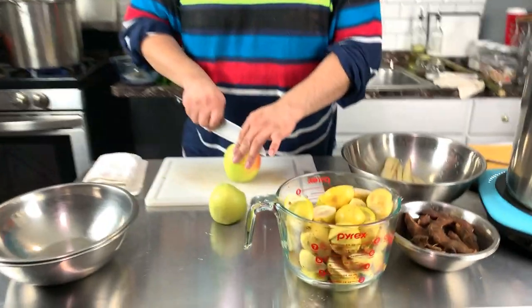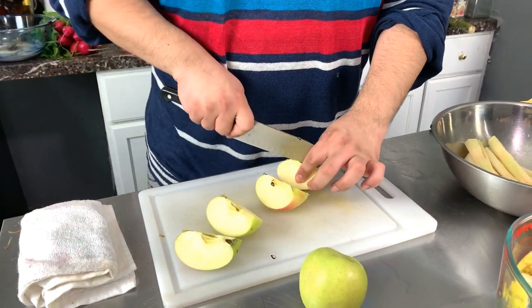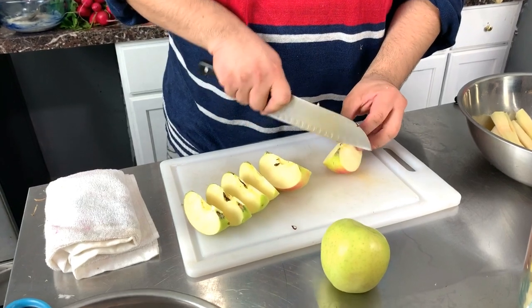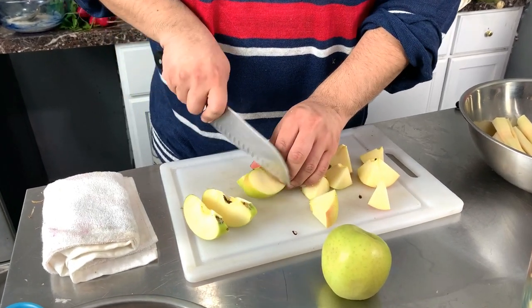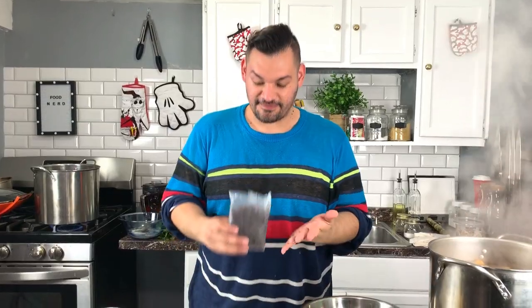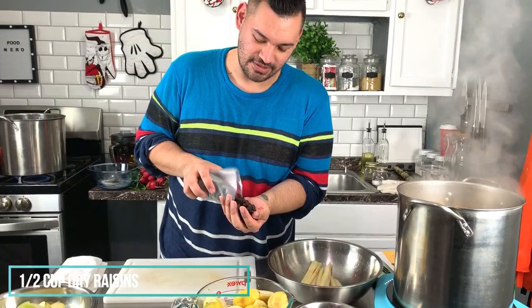Then we have apples. You could use red ones, but that's going to make it too sweet, so I'm going to use green or yellow varieties because they're more citrusy. We already have brown sugar and cane sugar, so I don't want it too sweet. Cut them in half, quarter, then cut into eighths, and then cut those in thirds so they're slightly smaller and easier to enjoy when eating. Finally, we have raisins — I'm using about half a cup, just eyeballing it.